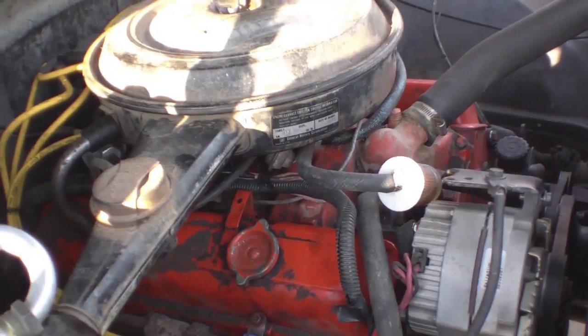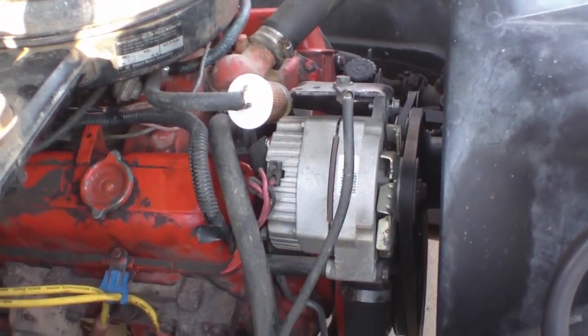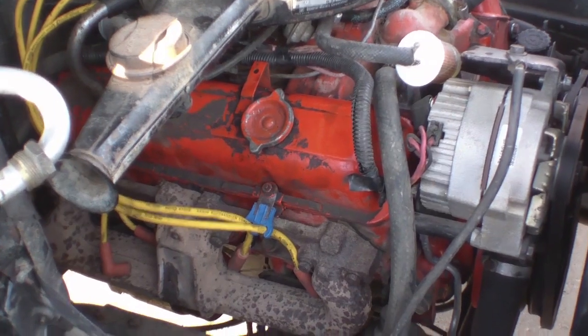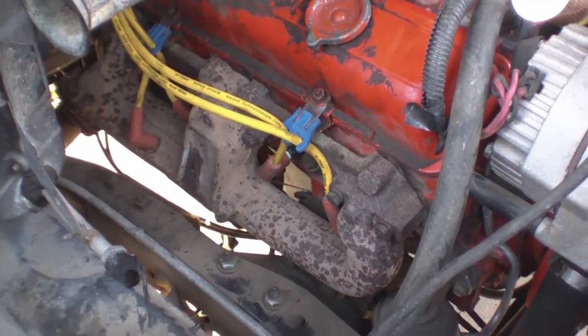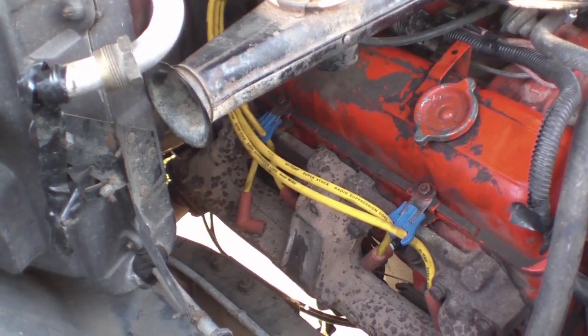Hey there YouTube! Today I'm working on my 1983 Chevy C10. As you can see I have a small block Chevy engine in it. It's a V8 and my problem is that I have a dead cylinder. This truck was recently overhauled before I purchased it — I don't know anything about it other than that.